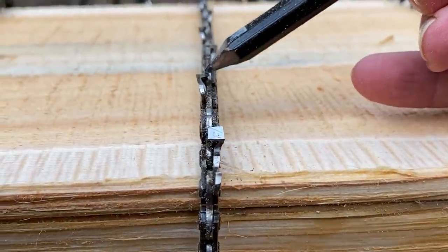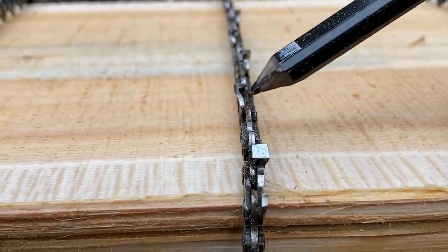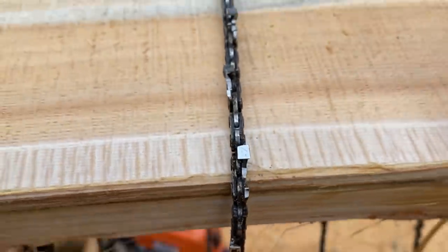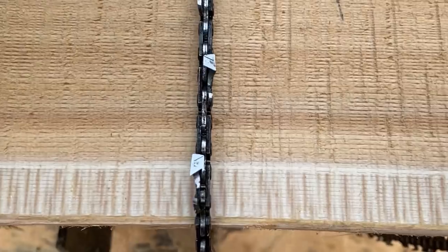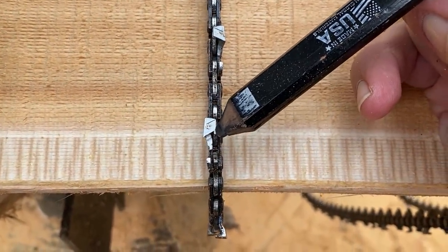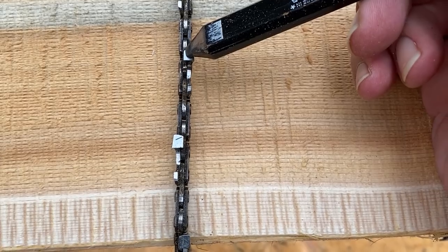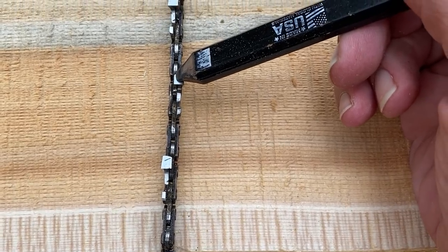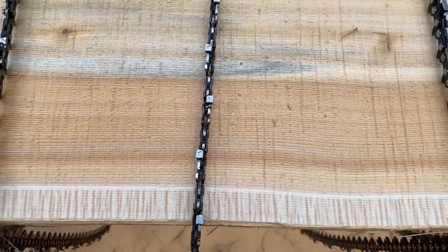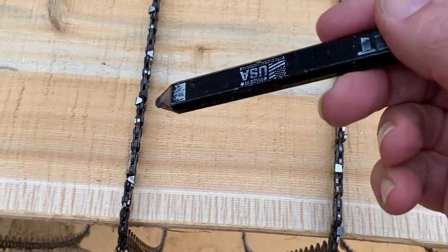This is a homemade attempt at a milling chain. I've read people's accounts saying this is the absolute only chain to ever use for milling. This is a full chisel chain with the sharp corner, but instead of a regular full chisel sharpened at 30 degrees, I've taken this one down to zero degrees. I only did that because I read a couple people say they've milled thousands of board feet this way. My experience is it's not as long-lasting as a semi-chisel chain.